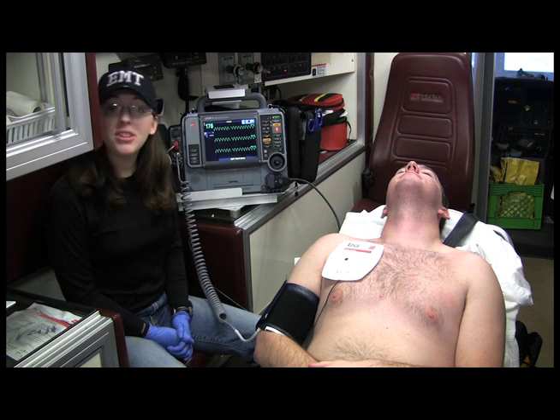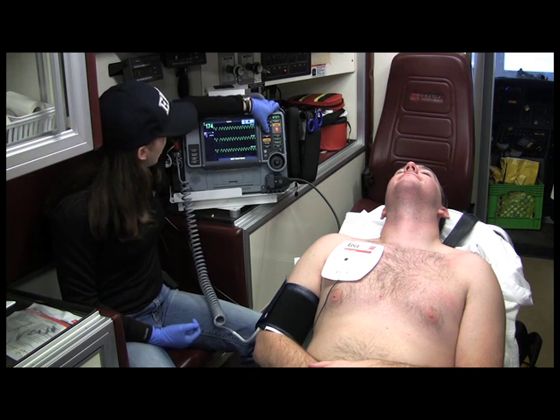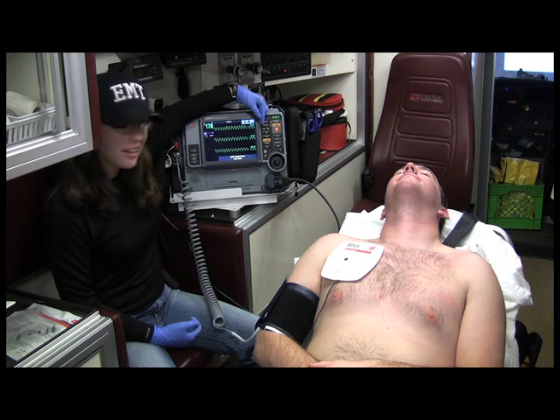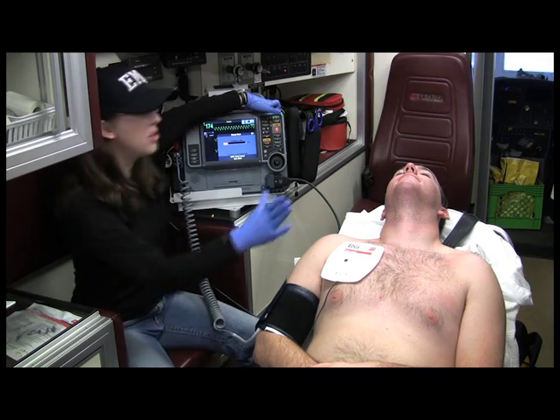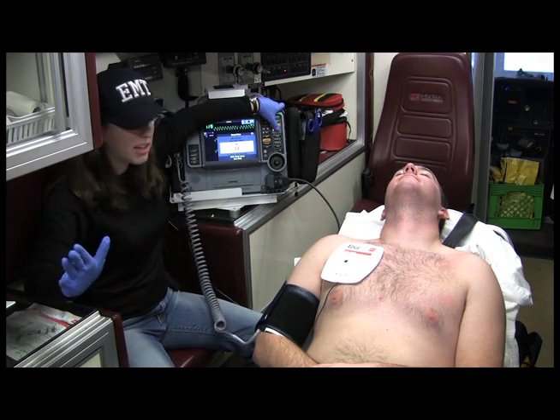So we are ready to synchronize cardiovert. I already have my appropriate joules. I want to sync. I am seeing my little flashing light, I am noticing my triangle, so we are syncing correctly. Go ahead and hit charge. Are you clear? I'm clear. I'm clear. Everyone is clear of the patient. Going to hit shock.